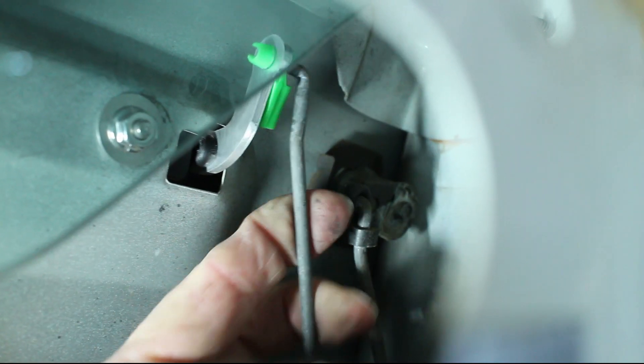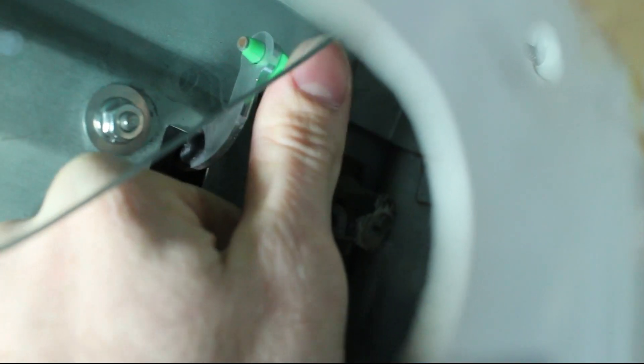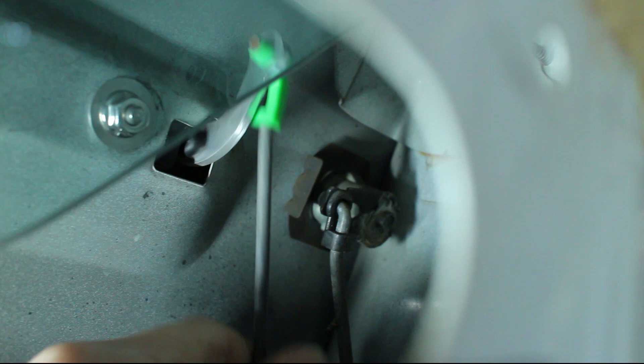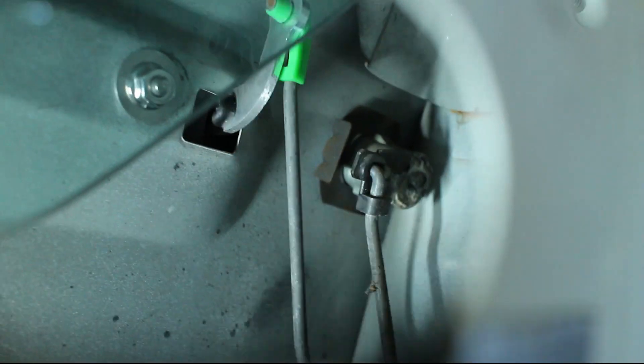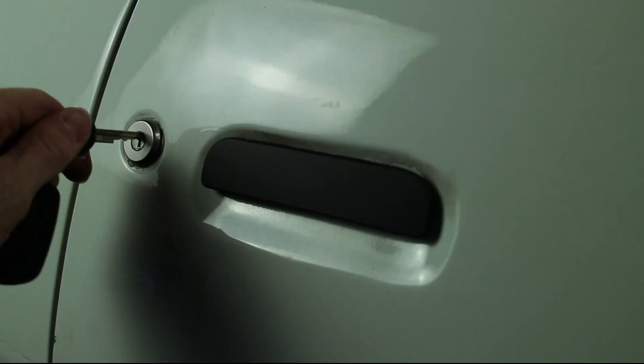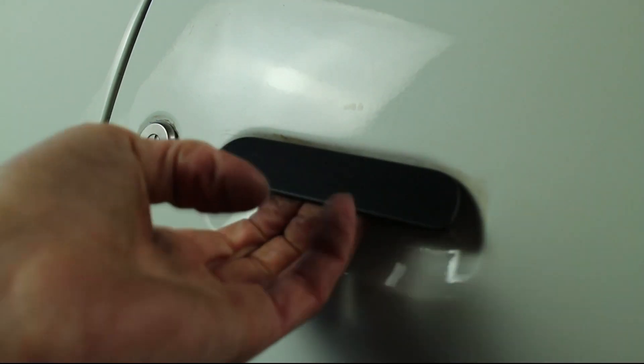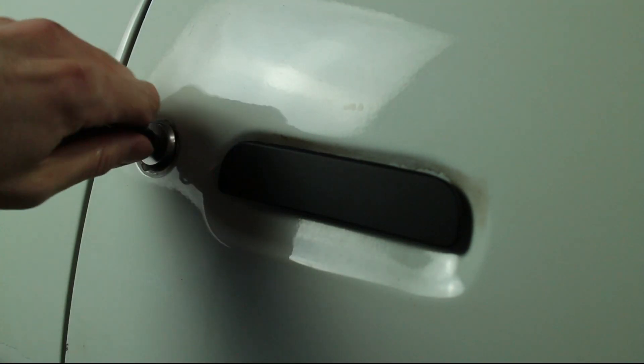Install the door handle rod and clip. Go ahead and shut the door, but make sure that you can get inside the car through a different door in case it doesn't open. Test the door handle several times to make sure that it functions properly.